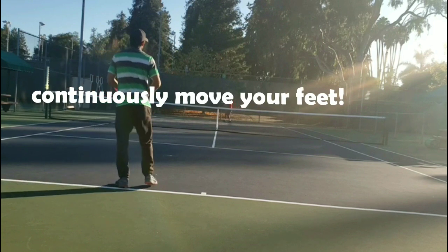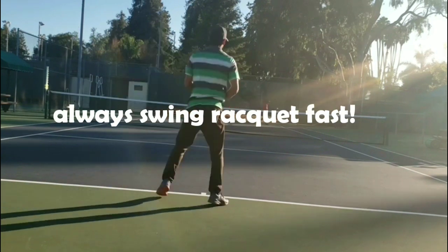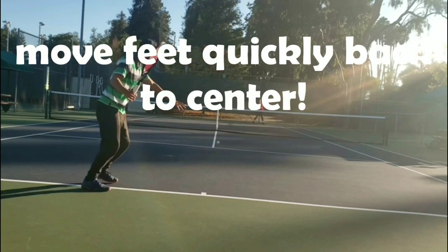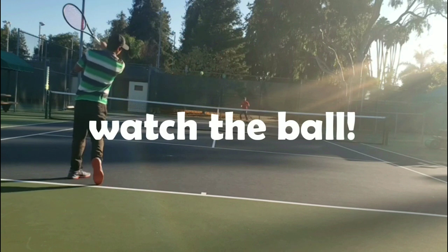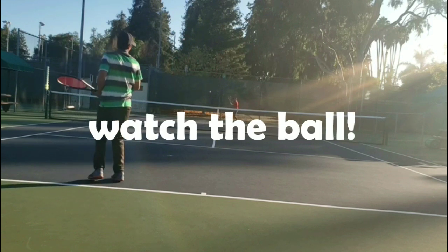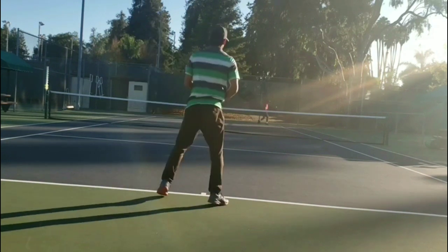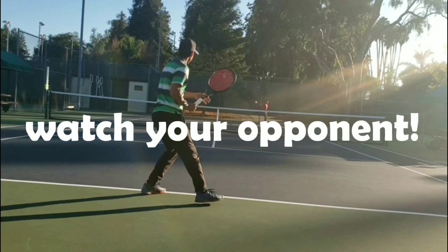Continuously move your feet. Always swing the racket fast. Move feet quickly back to center. Watch the ball. Keep head still. Watch your opponent.